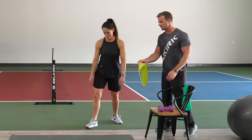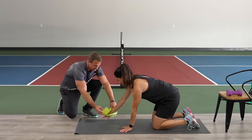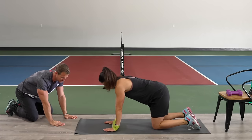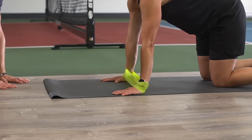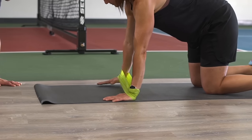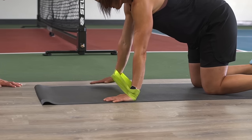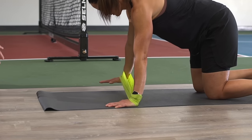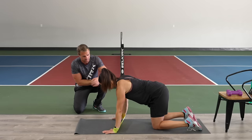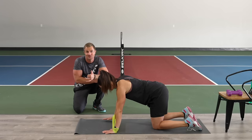The next exercise — she's going to get down onto all fours and put a band in between her hands with a little bit of tension. From there, she's going to do small circles with one arm. This taxes all of the small muscles inside of the shoulder. While she's here, there might be a tendency to round the back, so I want to make sure her shoulder blades are still pinched back nicely — and they look good.